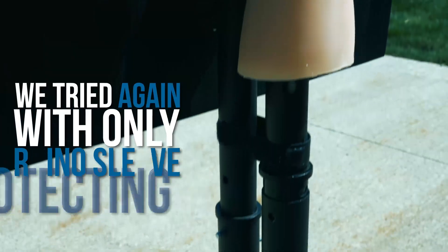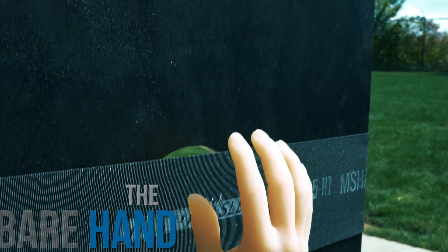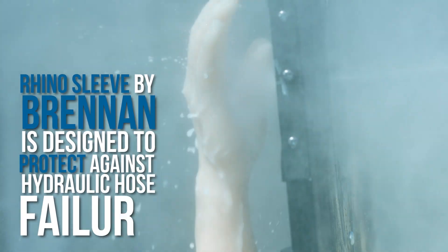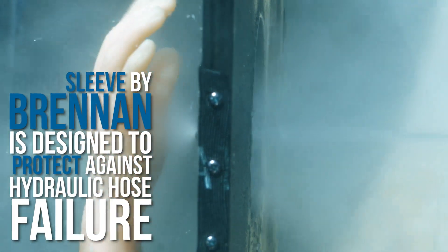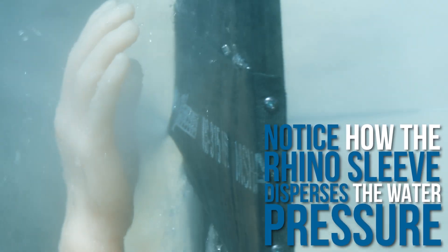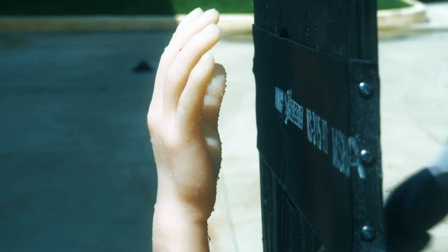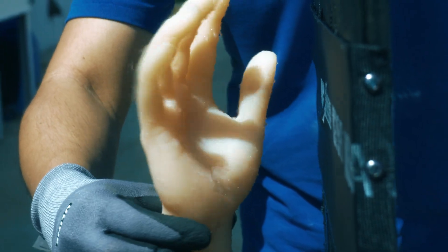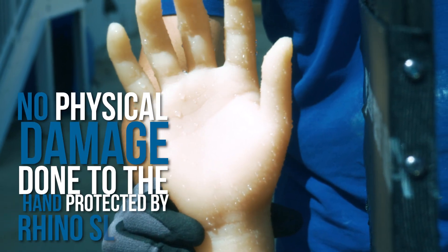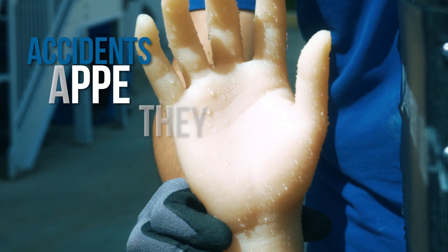We tried again, with only Rhino Sleeve protecting the bare hand. Rhino Sleeve by Brennan is designed to protect against hydraulic hose failure. Notice how the Rhino Sleeve disperses the water pressure. Show me the hand. There is no physical damage done to the hand protected by Rhino Sleeve.